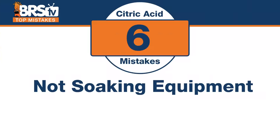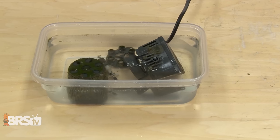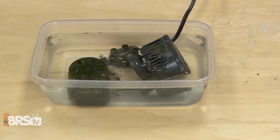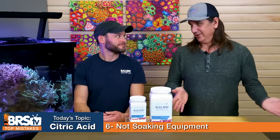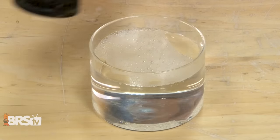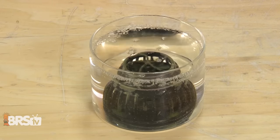Number six: there's an easy way and a hard way. The mistake is not letting your equipment sit in the solution rather than trying to scrub it. The longer you let it sit, the more it can eat away at that hard build-up and the easier it is to clean. If you let it soak for an hour and you're still scrubbing, come back in three hours and just watch it all fall off. Give it some time and it will do its work — it's a lot easier to let it soak than it is to scrub.